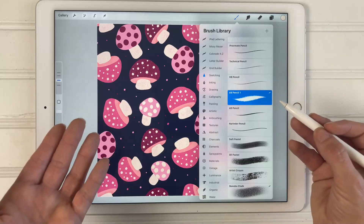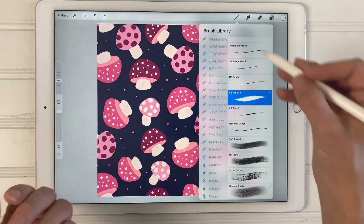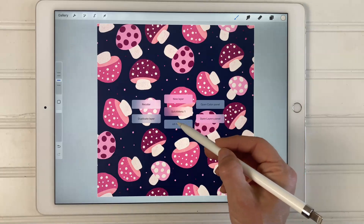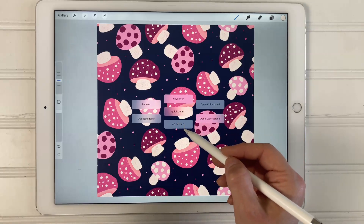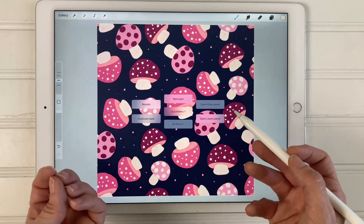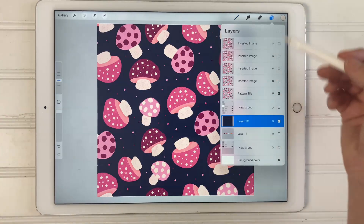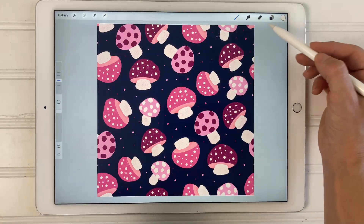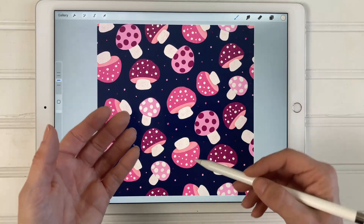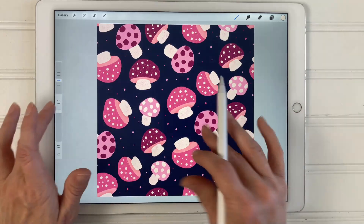This is what I use to sketch all of my designs. So instead of scrolling through the brush library to try to find this brush every single time I want to start a design, all I have to do is tap the 6B Pencil One in my quick menu for instant access. The same goes with all the other functions in the quick menu. If I tap open color panel, the color panel opens; if I tap open layers panel, the layers panel opens. I know those panels are right up at the top, but when you're working in a design and constantly moving your Apple Pencil back and forth, it can really disrupt your workflow.